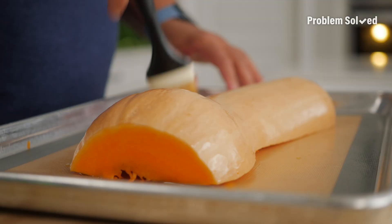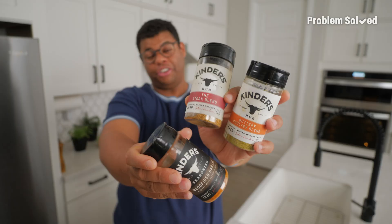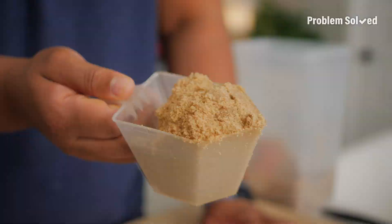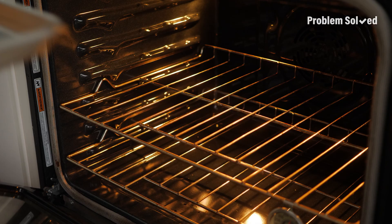Brush on a little olive oil. This is where you can flavor your squash with salt and pepper, your favorite seasonings, or sweeten things up with a little brown sugar. This oven's preheated to 400 degrees. You're looking at a bake time of about 45 minutes, maybe up to an hour.